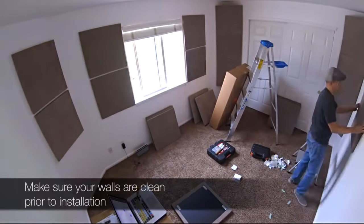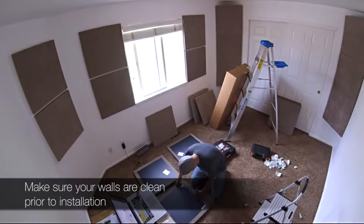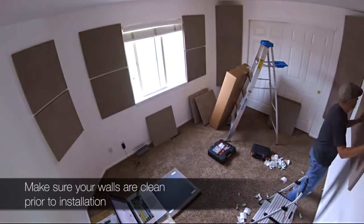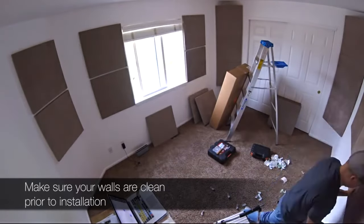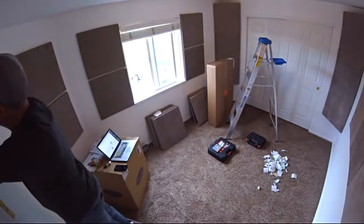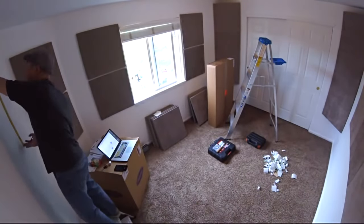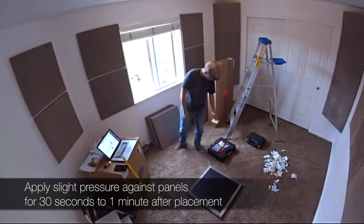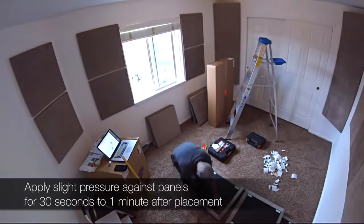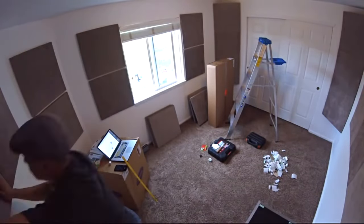Another thing — make sure your walls are clean and free of dust particles or anything like that, as that could cause the adhesive tape to not bond properly. Just get a feather duster, wipe down your walls a bit, and make sure they're really clean before you start putting any adhesive tape and panels on the wall. Once you place a panel on the wall, it's usually a good idea to put some slight pressure against it for about 30 seconds to a minute to allow the adhesive tape to bond and cure a bit.